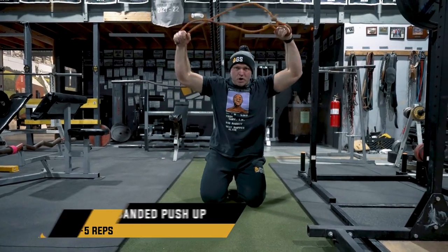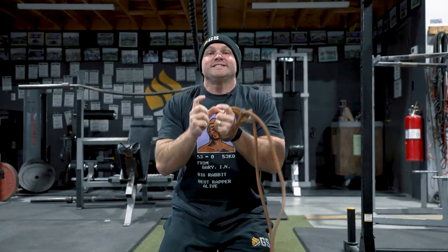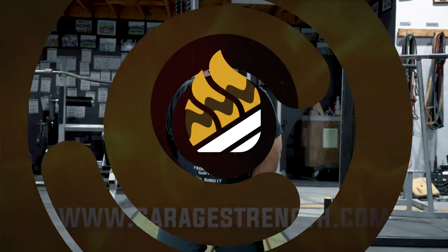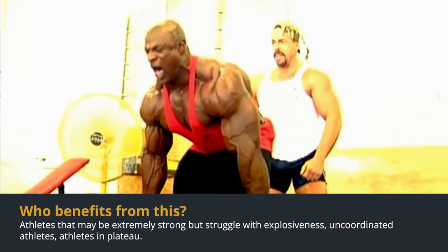I like that pause at the end almost where the lockout is going to be. That's going to increase the way your nervous system is coordinating, which then leads to rapid coordination, which is going to help enhance your explosive strength.